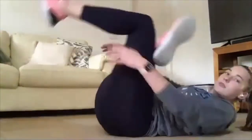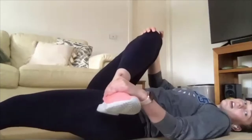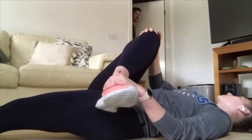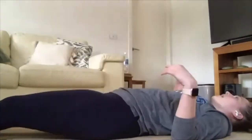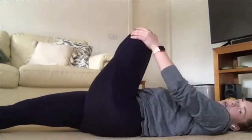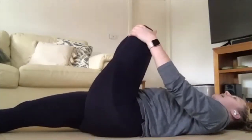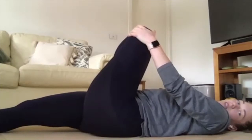Our last one is a glute stretch. On your backs — you can either hold one leg, or with a straight leg on the ground, pulling the other leg across. Switch to the other side — last one. When you're stretching, hold the position and take a few breaths to really relax into it. If you hold your breath because it's painful, you won't get the most out of the stretch.